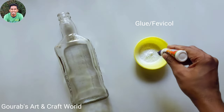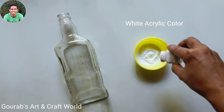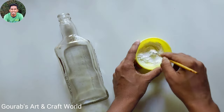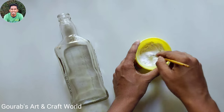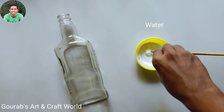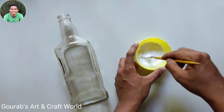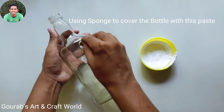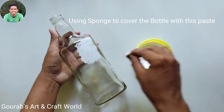Take favicol and white acrylic color, now mix them nicely. You can add some amount of water if you think it's getting a little bit thicker. Now by using a sponge or a painting brush, cover the whole bottle with this talcum powder paste.